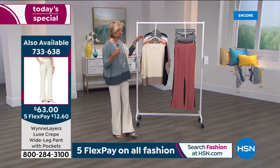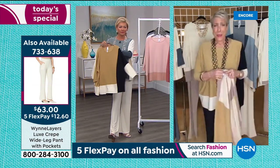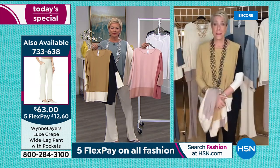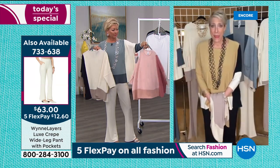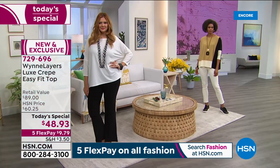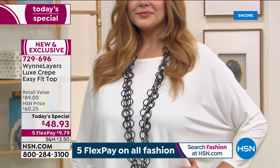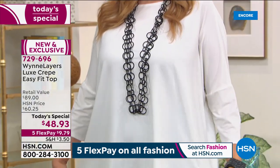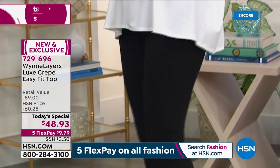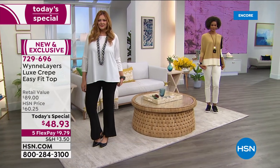It is one of my favorite fabrications. When I first brought this to HSN, people asked what luxe crepe was. Well, at the same time we released this in Europe, Japan, Italy, and the UK, it became our number one best-selling fabric. So I brought it back to the U.S. I've done a tailored, almost Armani-style jacket made out of this fabric.